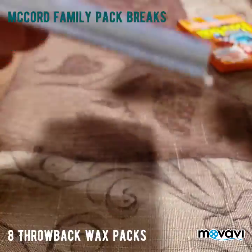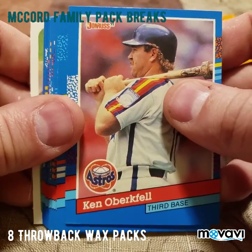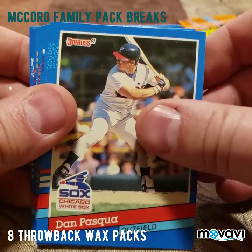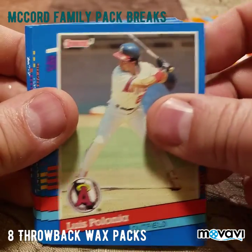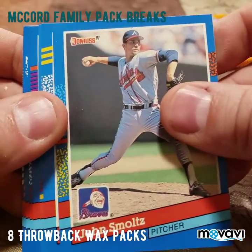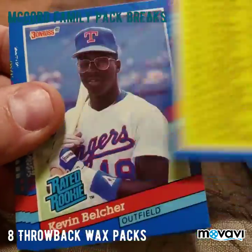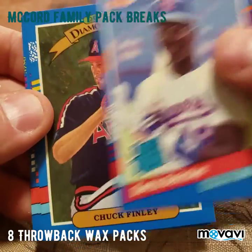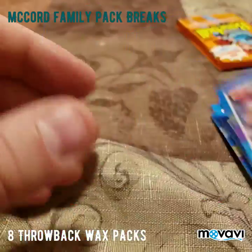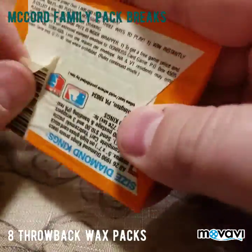These are going to be 1991 Donruss. There's a puzzle piece — part of the kneecap — and Danny Jackson, Luis Polonia, Mike Balecki, Roger Clemens, John Smoltz — there we go! There's a John Smoltz Diamond King, there's Bob Melvin, Delino DeShields Diamond King, a checklist, Raiders Rookie Kevin Belcher, Diamond King Chuck Finley, Alex Cole, Greg Olson, and Rick Honeycutt. The only thing I liked was that John Smoltz, but I have a bunch of those in my personal collection.